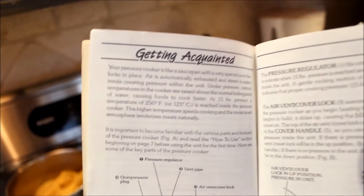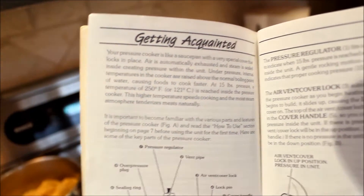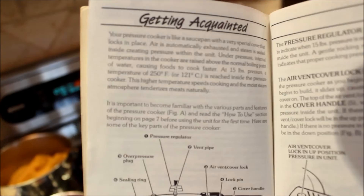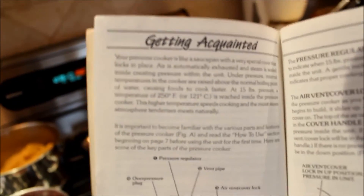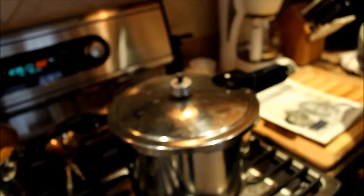My mom actually had the booklet here from the pressure cooker. What the booklet says is it increases the pressure to 15 pounds — I guess that's pounds per square inch — and therefore the temperature inside gets to 250 degrees, which again, normal boiling would be 212. So that's the idea: higher temperature, cooks faster.